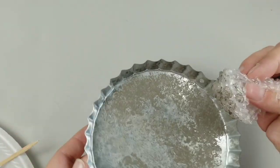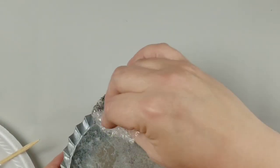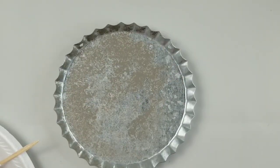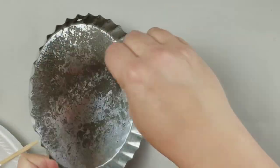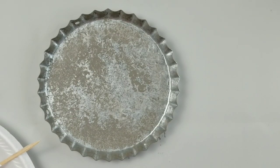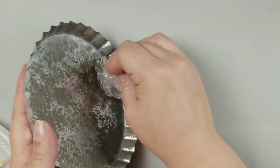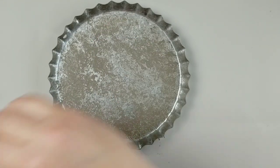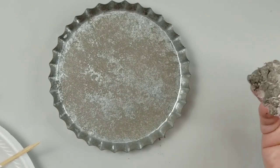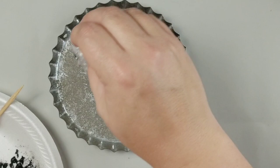So to get started I'm just gonna ball up my bubble wrap and dip that into my paint. I always start my base off with a bit of the Waverly chalk paint in the color elephant. So I'm just gonna dip that bubble wrap into my paint and then I'm just going to dab that onto my project.